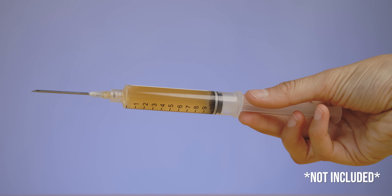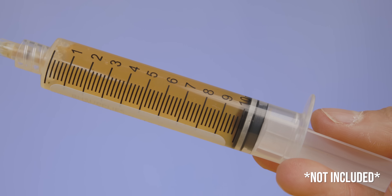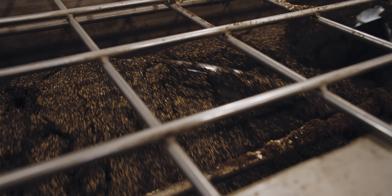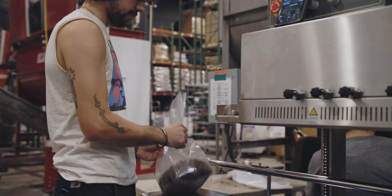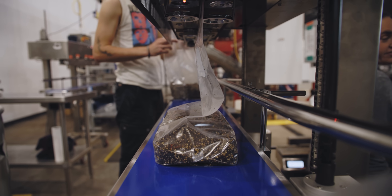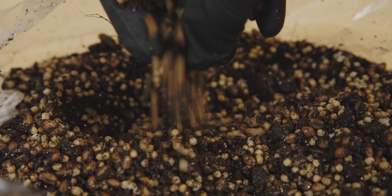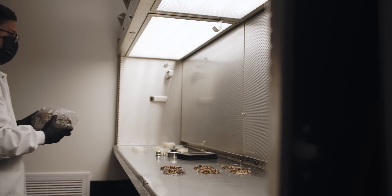All that's required is a spore or liquid culture syringe. Shroom Tech contains our special blend of sterilized nutrient-rich organic manure-based compost, organic grain, cocoa coir, and several quality substrate supplements, perfect for any dung-loving species.